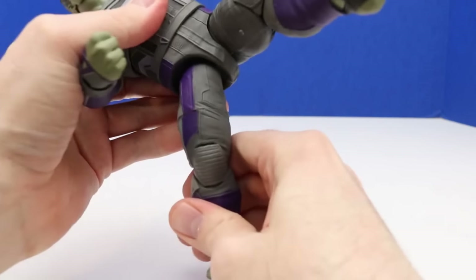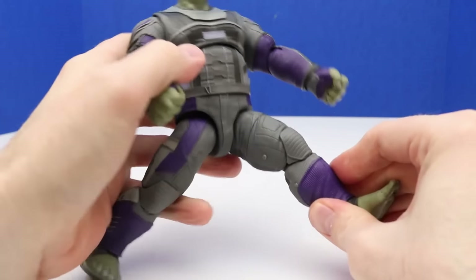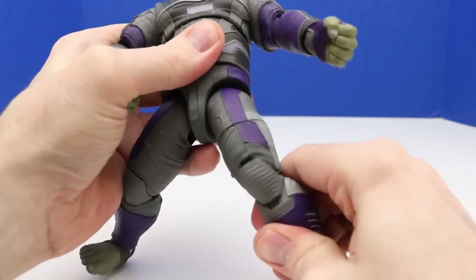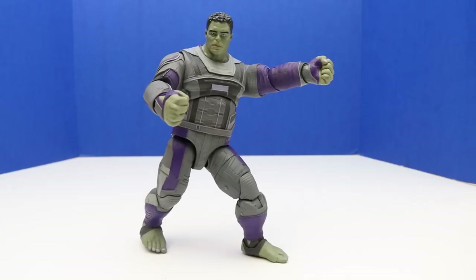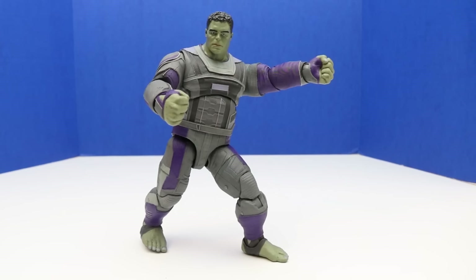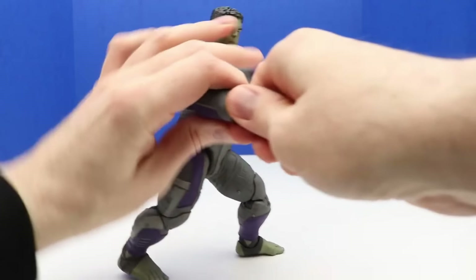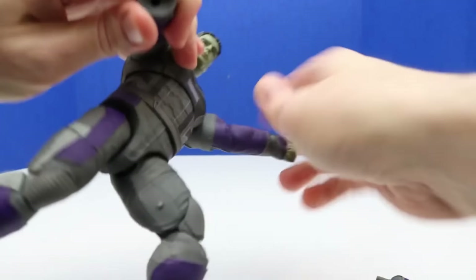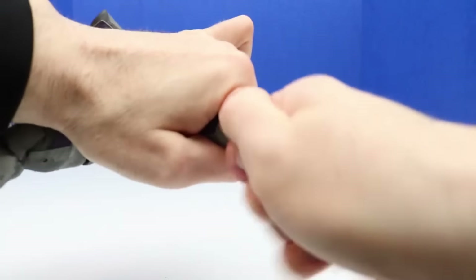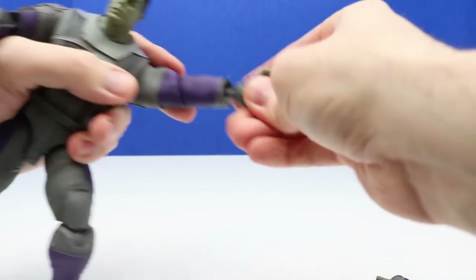He has that splits action — let's see how far we can move his legs in the front splits motion. He does have a little bend to his knees and we can move his feet. I like how we can adjust the feet and legs to get Hulk in an action pose — right now he's doing a double smash with both fists. We can actually take his hands or fists off — they're a little bit tricky the first few times but get easier. We're going to switch out this left hand with a different option.